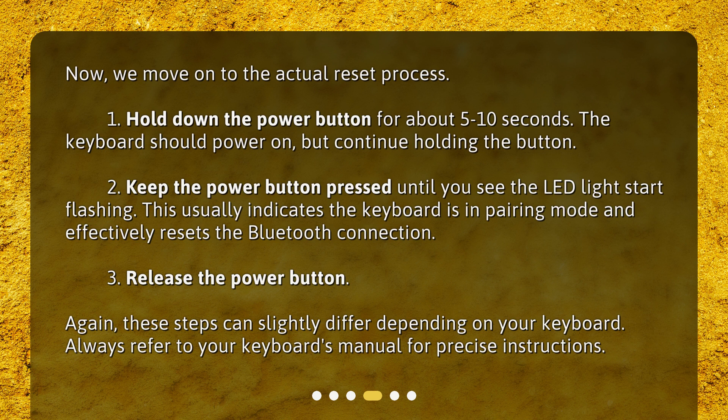Release the power button. Again, these steps can slightly differ depending on your keyboard. Always refer to your keyboard's manual for precise instructions.